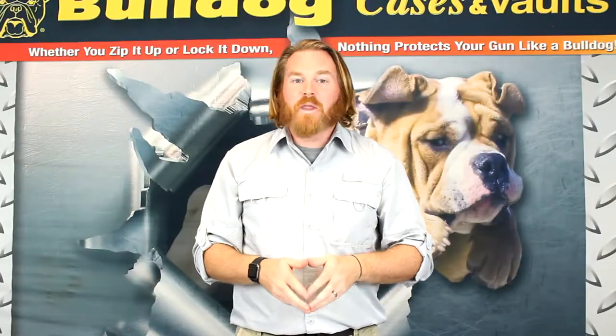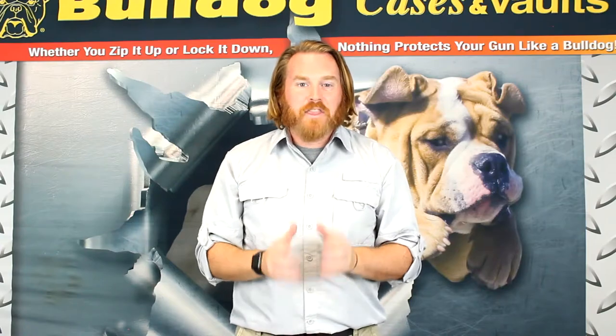Thanks for checking out this product, and remember: whether you zip it up or lock it down, nothing protects your gun like a Bulldog.